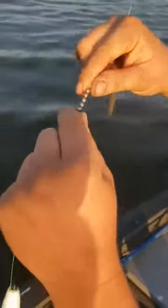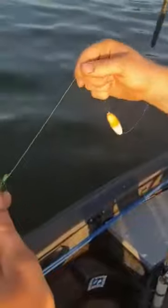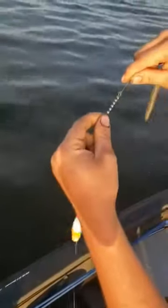The next thing you need is some kind of a swivel. I use this chain swivel — I used to use a split ring down by the hook so the line could spin without twisting, but I switched over to these because they're a lot easier to use.